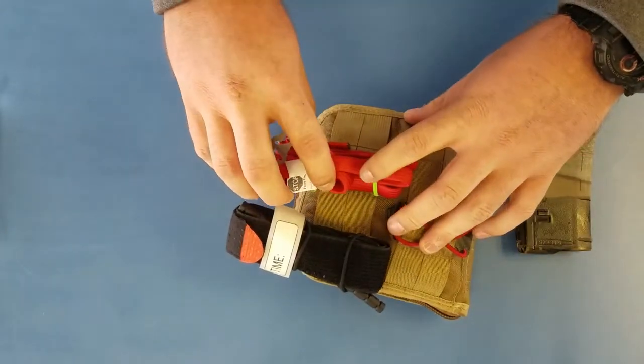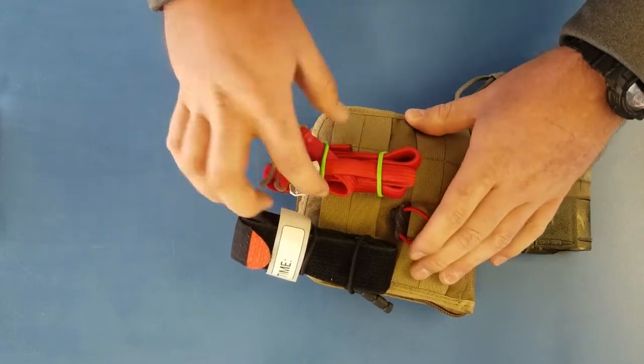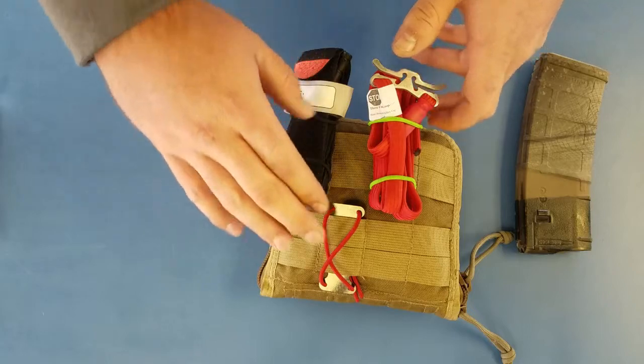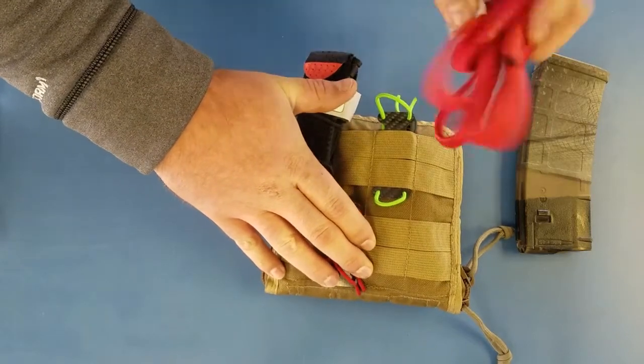Here's a RATS tourniquet. This is how I believe they ship, in this two horizontal loop kind of configuration. But a RATS tourniquet deploys super simple.